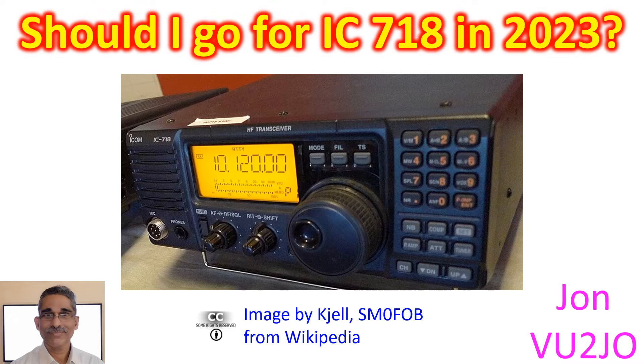The IC 7300 is not available with any of the authorized distributors in this region for quite some time, though many of my friends have it as they bought it when it was freely available. The only option available at entry level from ICOM distributors over here is the IC 718. So I thought of having a look at the features of IC 718, though I am not happy to buy it, being quite an old radio.